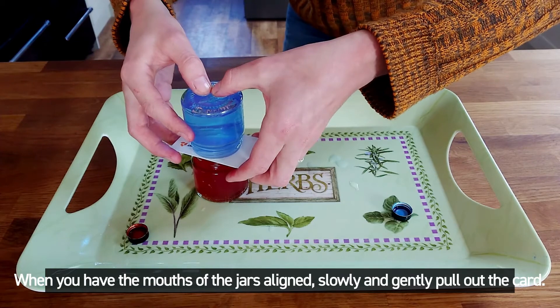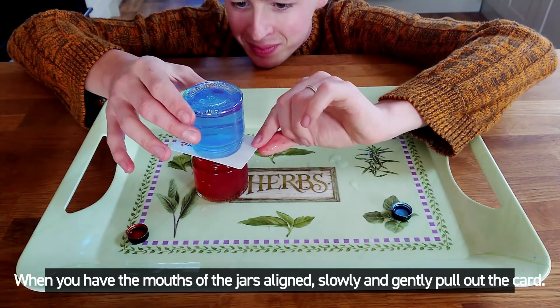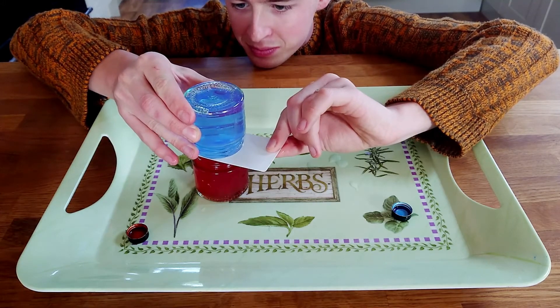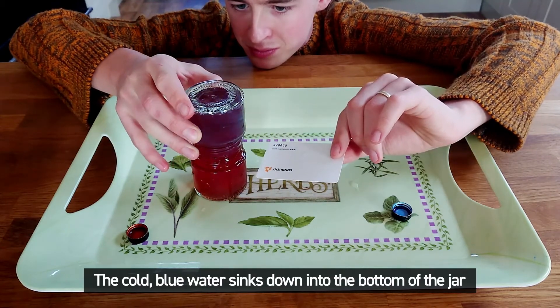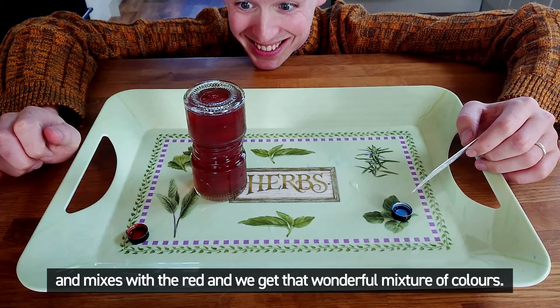When you have the mouths of the jars aligned, slowly and gently pull out the card. The cold blue water sinks down into the bottom of the jar and mixes with the red, and we get our wonderful mixture of colours.